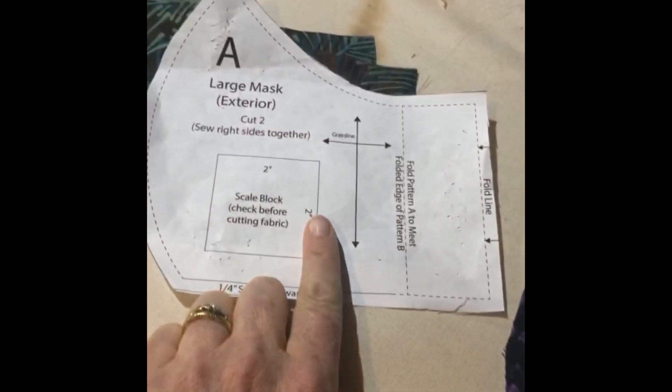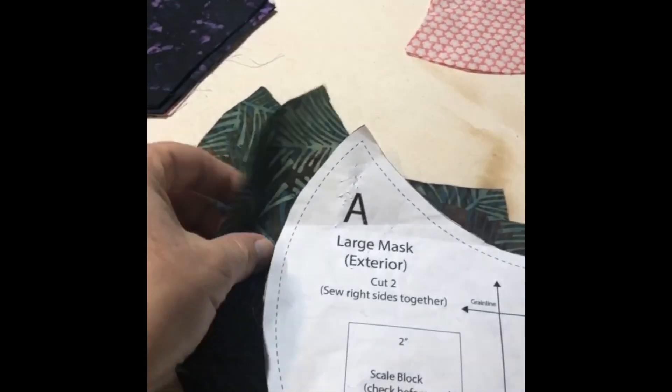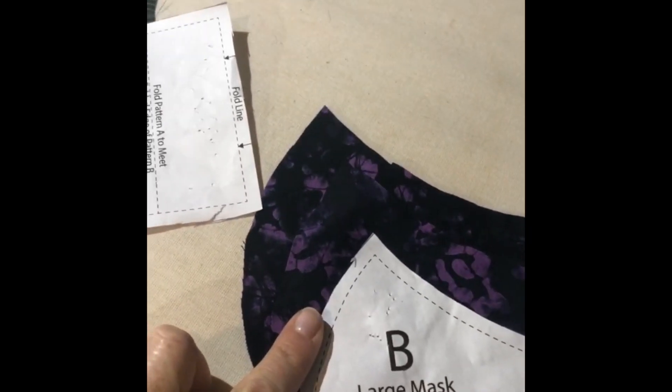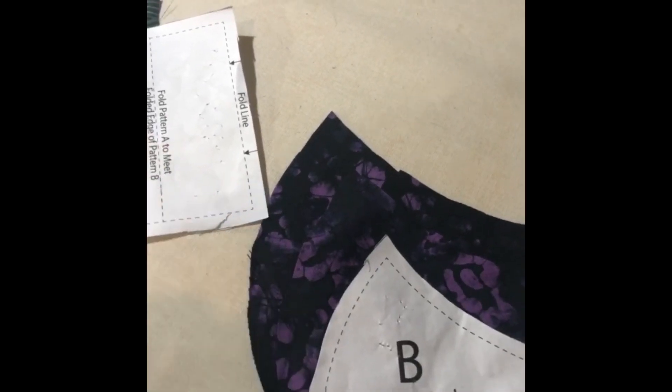Hey crafty friends, today I'm going to walk you through how to make a COVID-19 surgical style mask. First, download and cut out the pattern — the link is in my bio. Following the pattern, cut out two of piece number A and two of piece number B. Tight woven cotton is best, like a batik or a quilter's cotton.